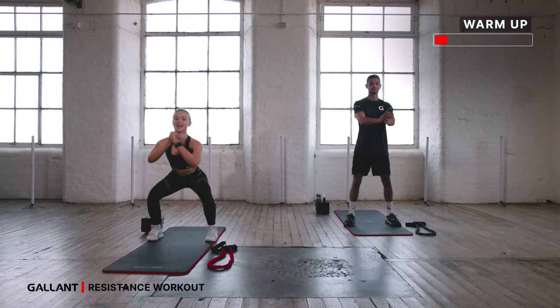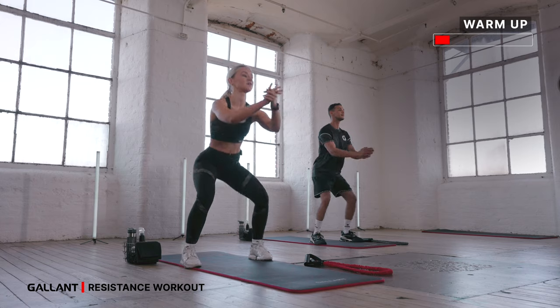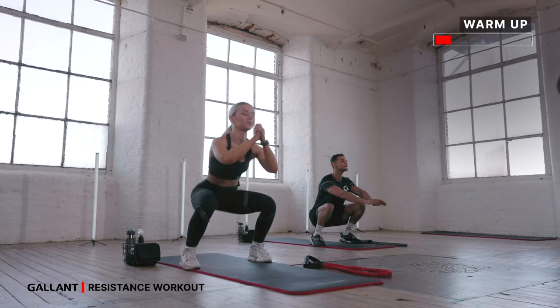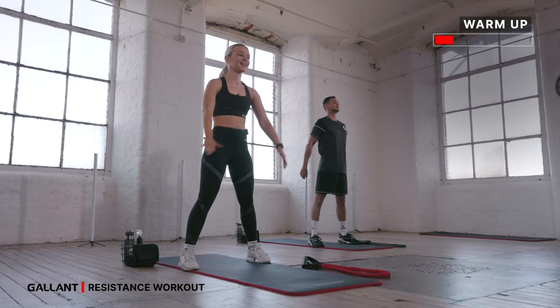Drop to a squat, hands together. Squat down nice and low, lift and squeeze your glute. Drop it as nice and low as you can. Keep your chest up, your shoulders back. Inhale down, exhale up. Keep going for four, three, two more, last one.